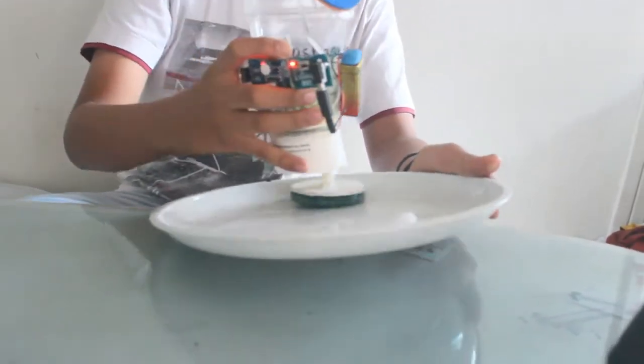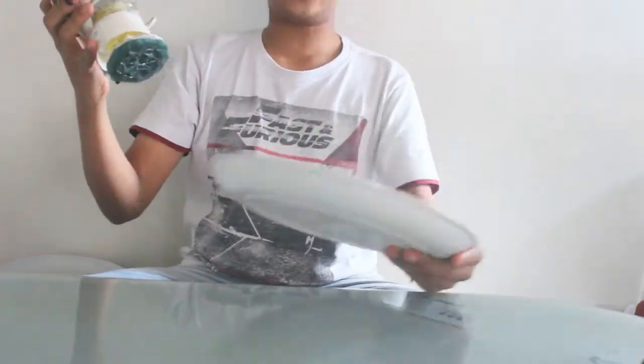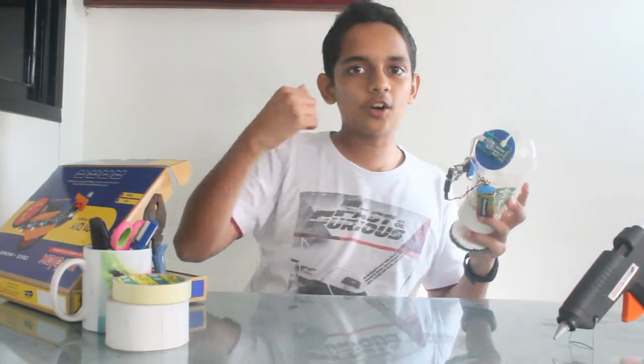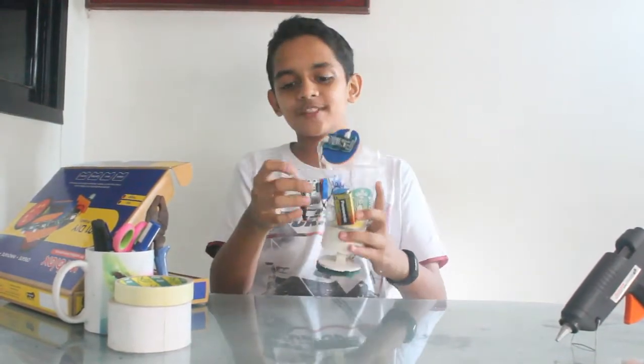This is just getting fun. That's a stool left. Guys, how did you like that? Do you want to know how to make this awesome thing?